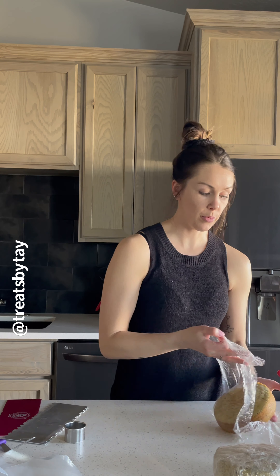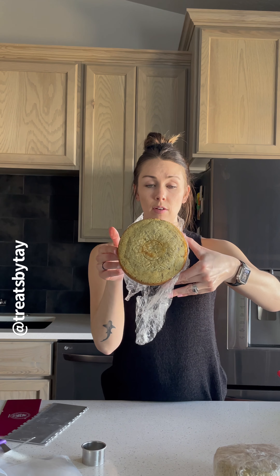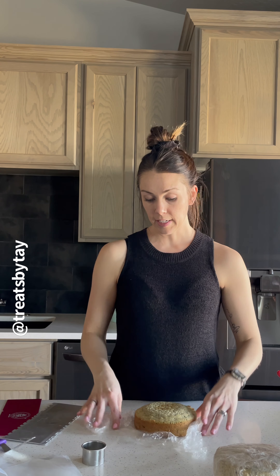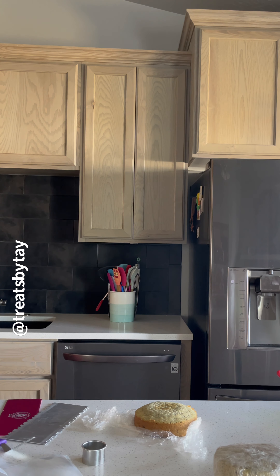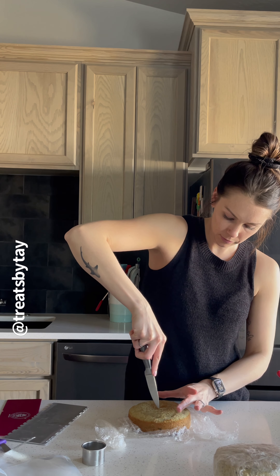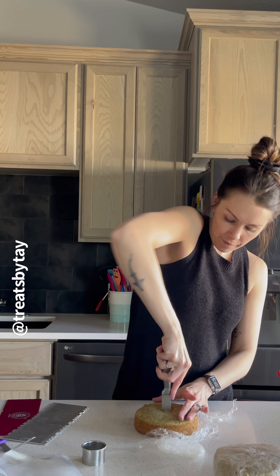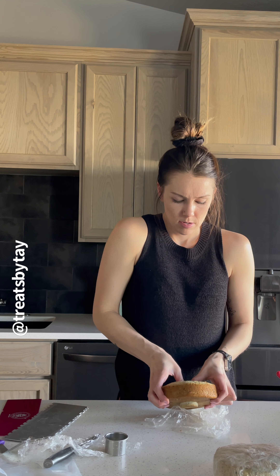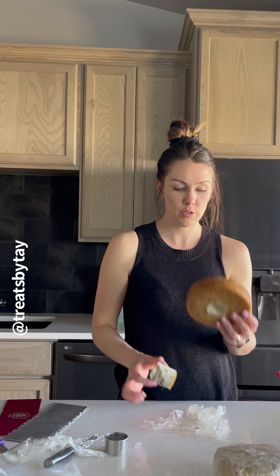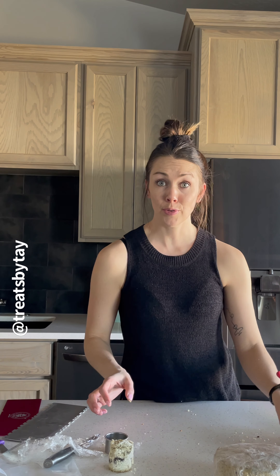Just eyeball it and make sure you're in the center, look all the way around, then go ahead and push on the cookie cutter. Once you can see the little circle, take a sharp knife and go around the cake. Once that's through and you're at the center hole, set that piece aside and do the other two layers.